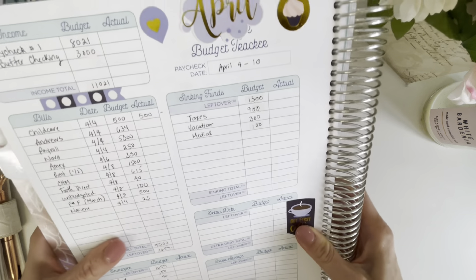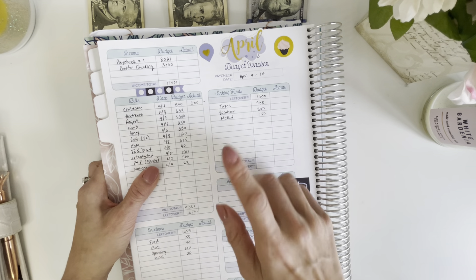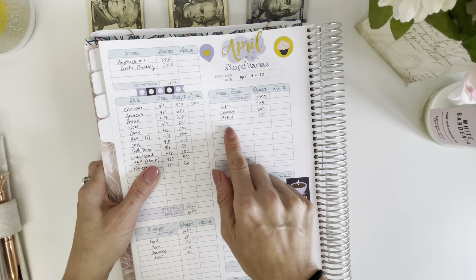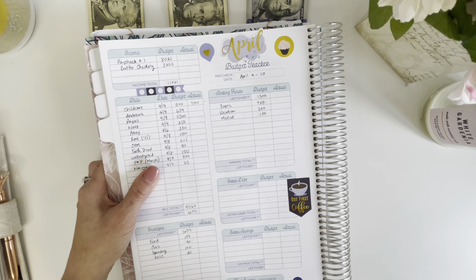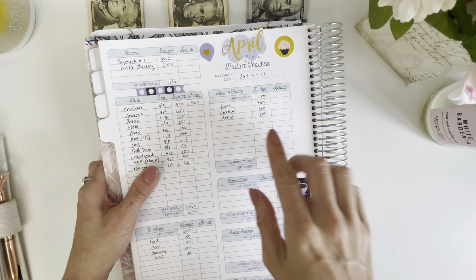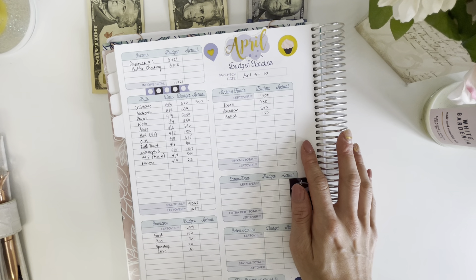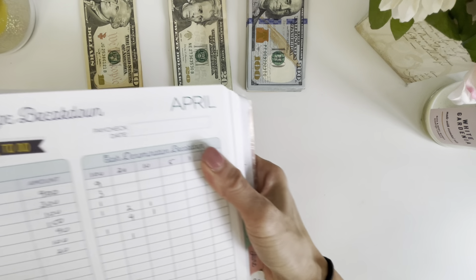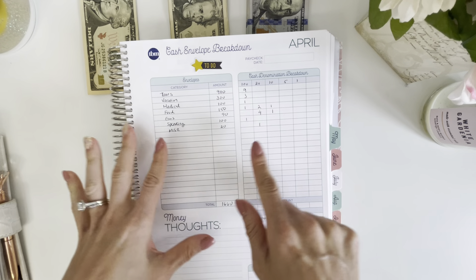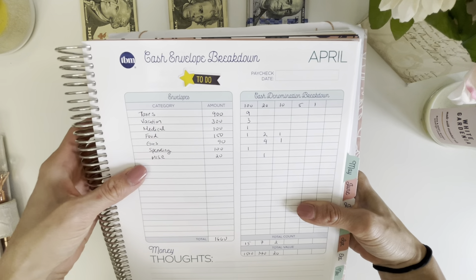This I'm still going to do cash stuffings for, and then whatever we have left will be for sinking funds. Today we're stuffing taxes, vacation, and medical — because I have a tooth that has been chipping. My filling was really old and now I need to get it fixed; I've been trying to wait it out but it's not going to last any longer, so I definitely have to go to the dentist. So after all that, my cash breakdown is: $1,500, $720, and $210, which is what we're going to be stuffing today.